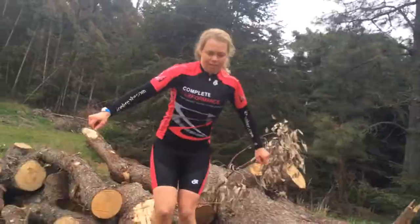Hi, I'm Richard Greer from Complete Performance. Today we're talking about the Coast to Coast Mountain Run and how you actually simulate that in your training. The key point is just have a play — play with stuff.